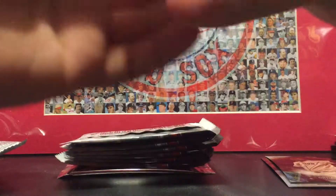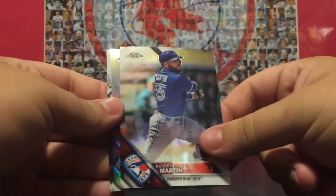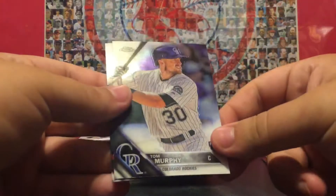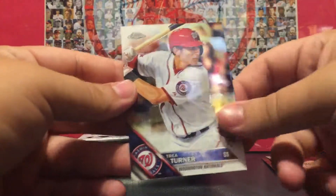Here's the sepia pack, and here are these ones — man, that David Ortiz is sweet. Russell Martin, Christian Yelich — who's a stud, love Christian Yelich — Tom Murphy, and Trea Turner.